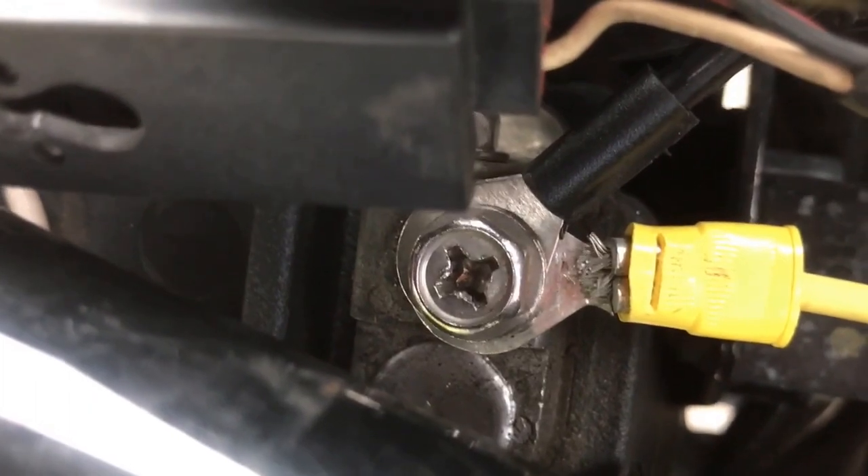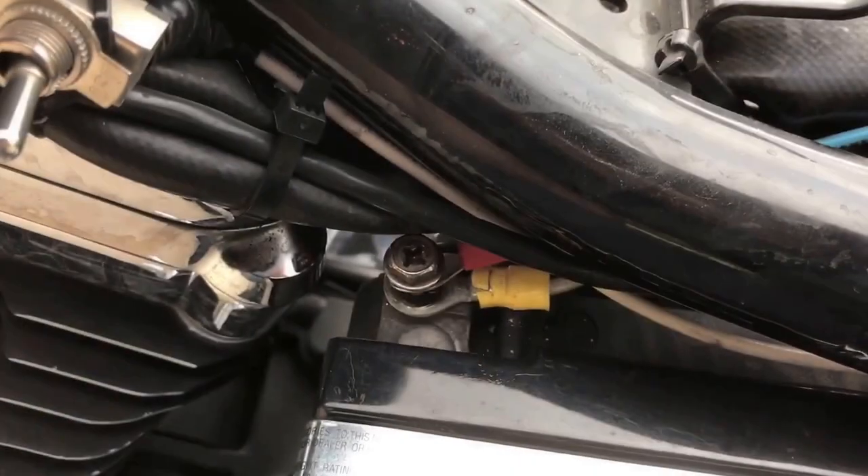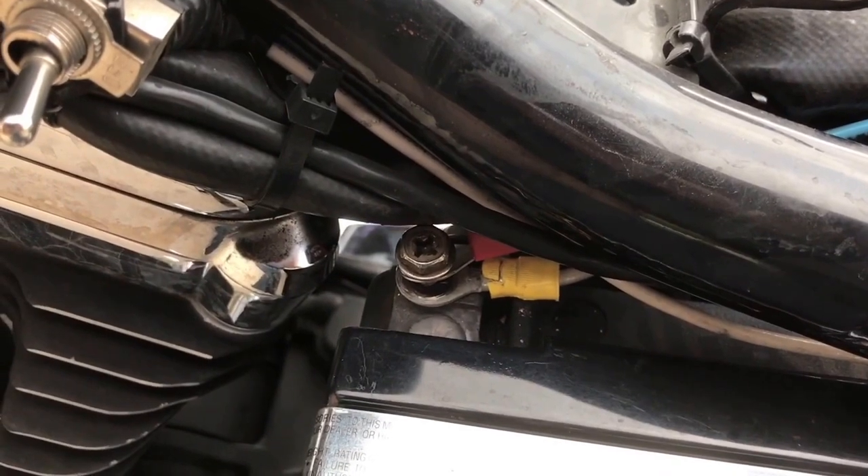Connect the black lead to the negative side of the battery. Connect the red lead to the positive side.